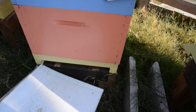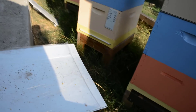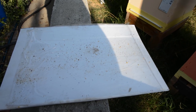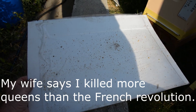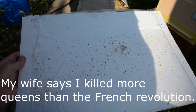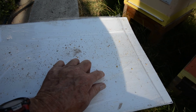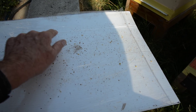Here's another hive I had a lot of problems with. The queen stopped laying, so I put another queen in, but that queen left. I put in a third queen and she seems to be doing well now. You can see mites all over this board — there are probably 50 mites on this one.